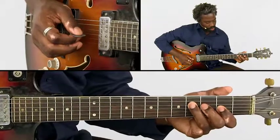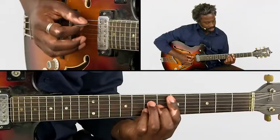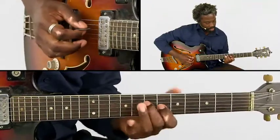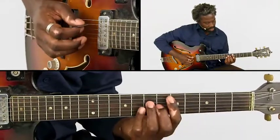Through the whole solo, we are actually embellishing the D major 7 chord. So sometimes we're playing major 7 notes, sometimes even the 9th — this note comes back.